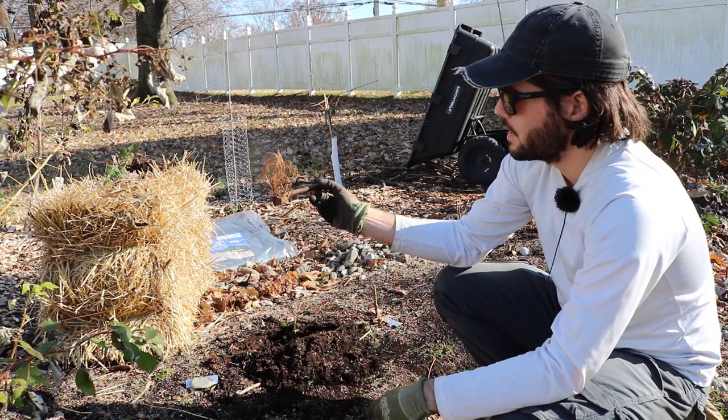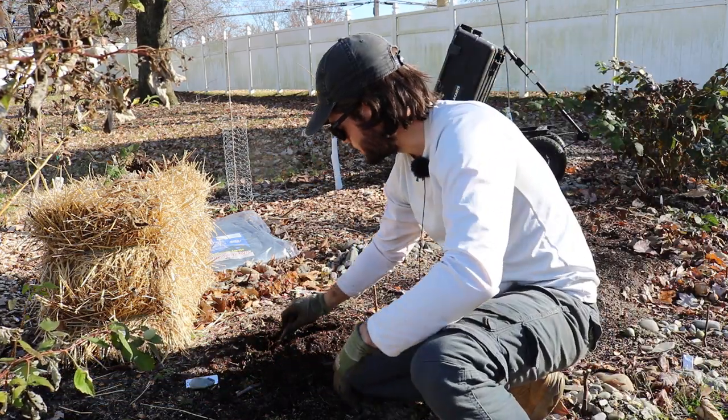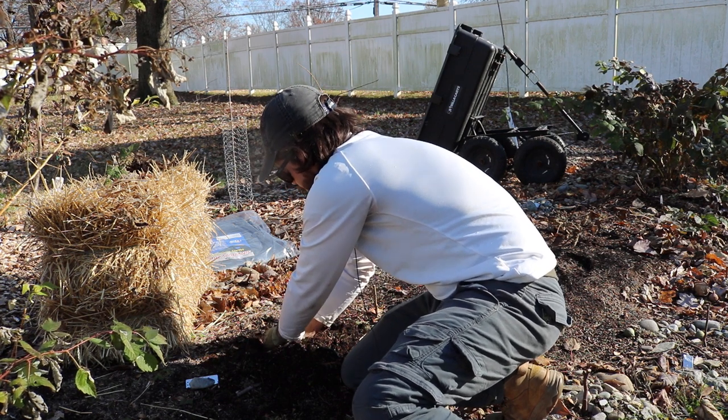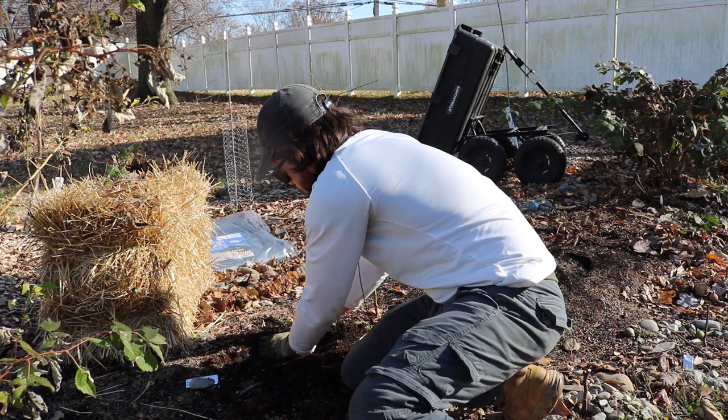This is just my personal preference and how I'm going to do it, but we've got ourselves a hole here. We're going to stick this down in here, really get the roots spread out and get this thing as deep as we can.